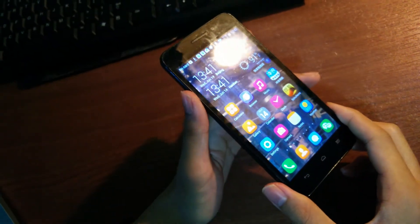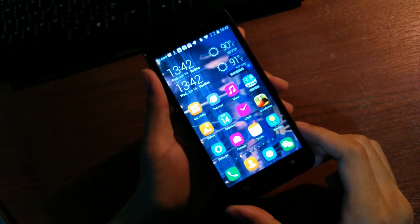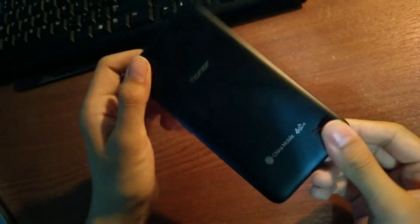Anyway, that's been our hands-on review of the Huawei Honor 4 Play. You can check out more details soon, but for now, thanks for watching here at OS Reviews.